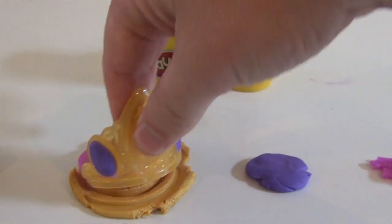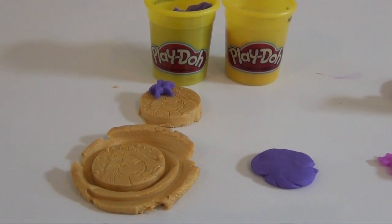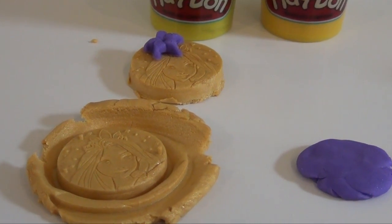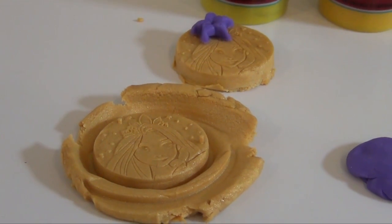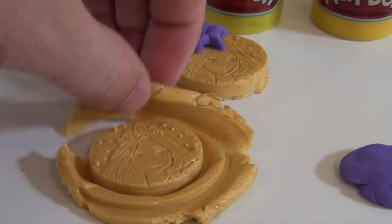And lift up, and then you can trim away the excess, and you see that you have a Rapunzel coin. So you pull that off, and you're ready to decorate it.